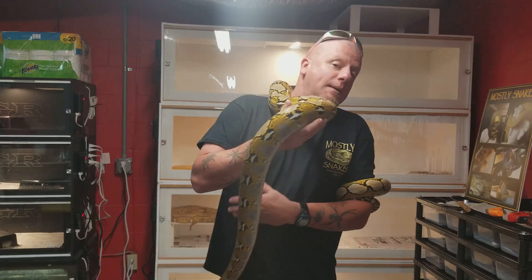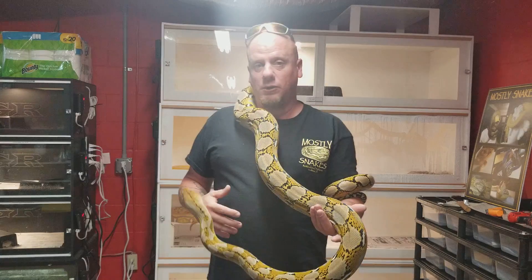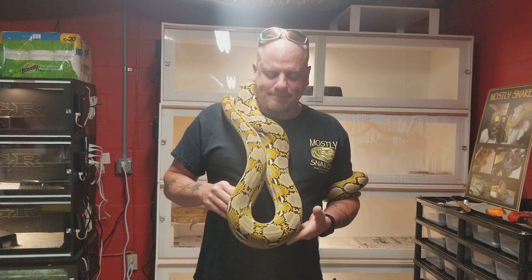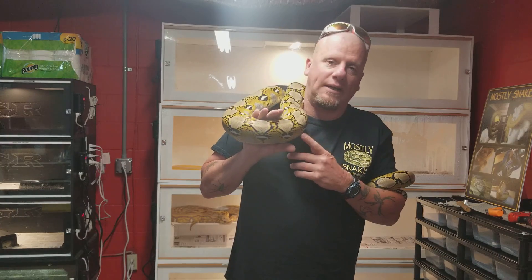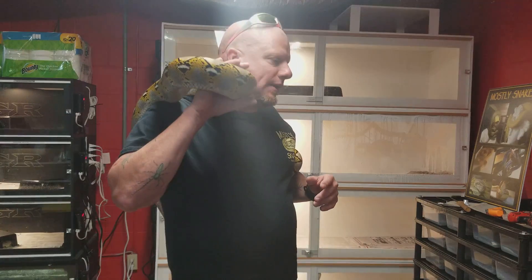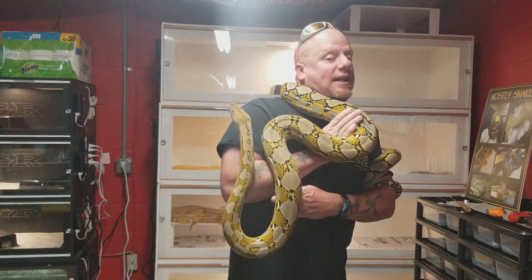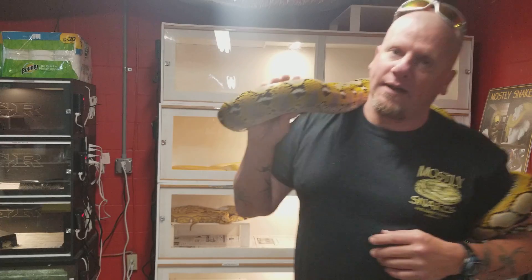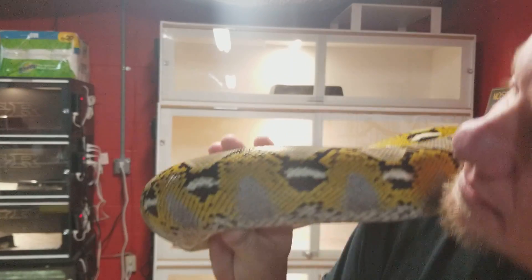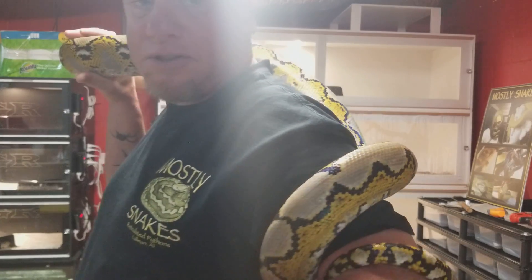Now the bad part of it is, sometimes when it hatches, it's hard to distinguish whether it's a platinum or a normal. From what I understand, the yellows is what really comes out on the platinums. So when you look at a retic, as they get older, the yellows really start going in.